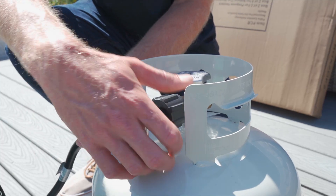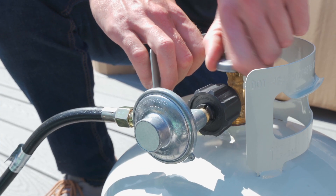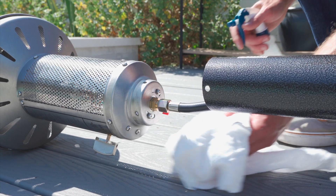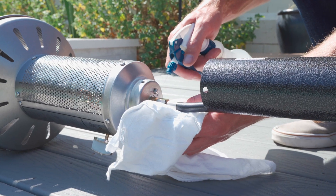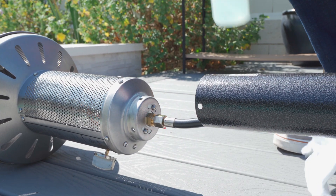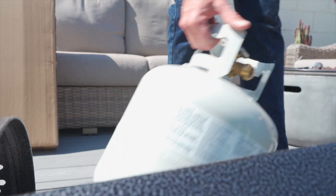Connect your regulator to your propane cylinder. Turn the gas supply on and spray soapy solution on all the gas connections. If you smell any gas or see any bubbles forming, turn the gas off immediately and recheck your connections. Disconnect your tank from the regulator and set aside.